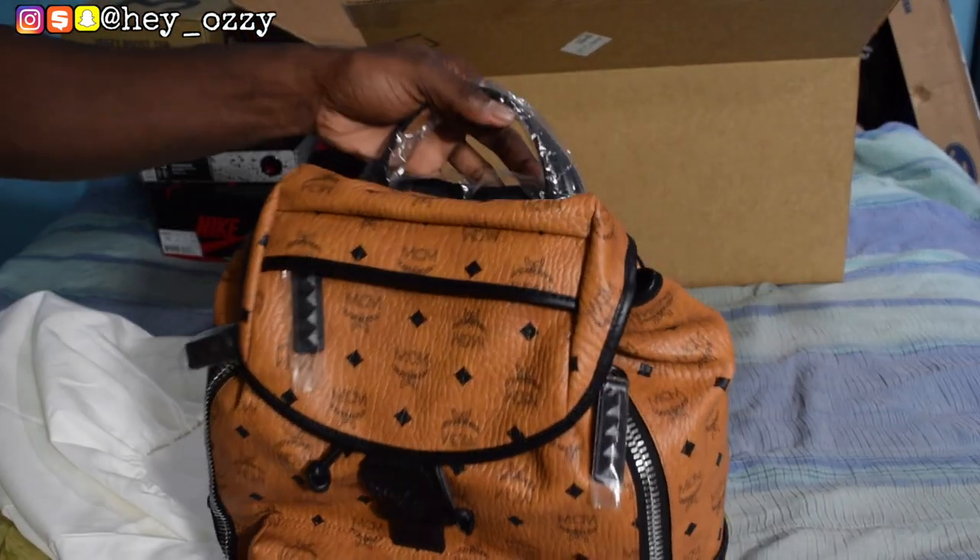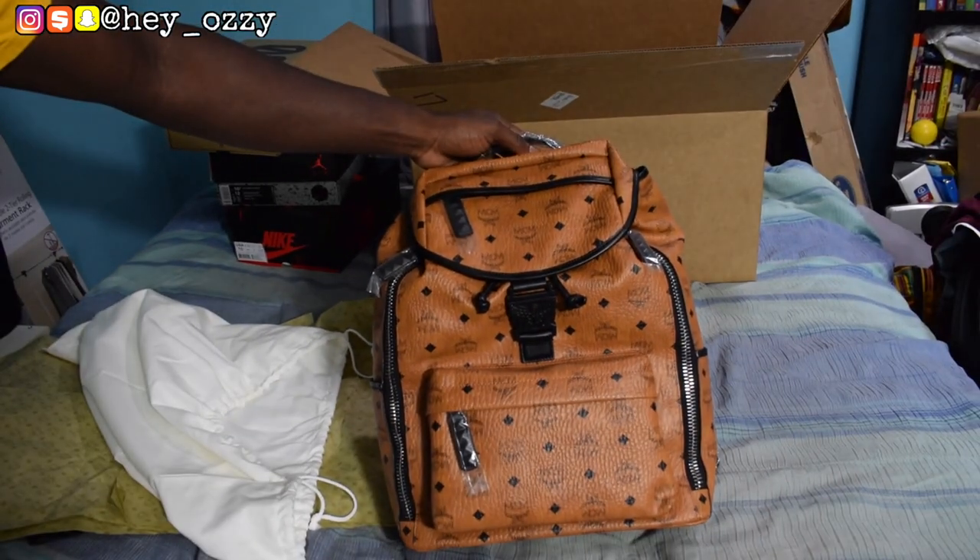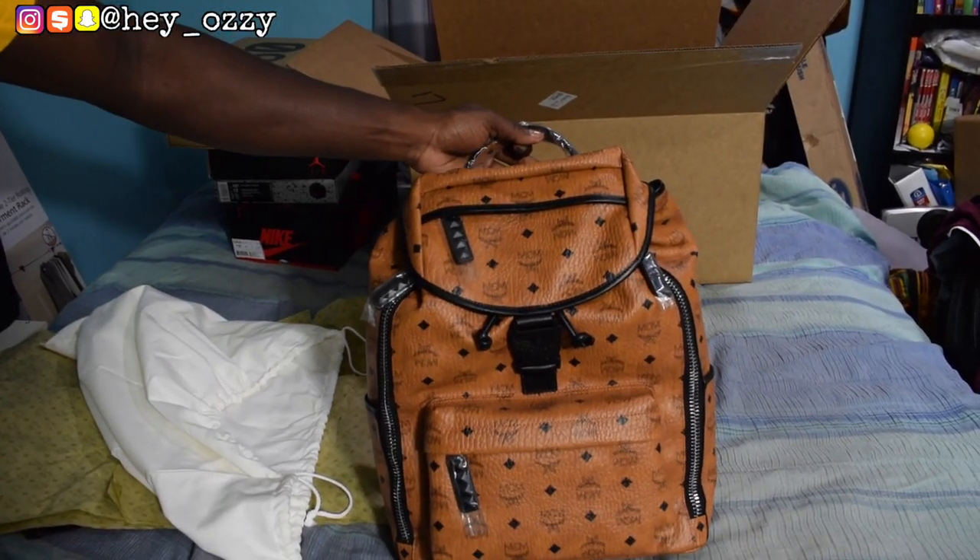The bag itself comes inside this white MCM dust bag. Pretty nice. Let me take the backpack out of the dust bag — this is a medium-sized backpack, as you can see.